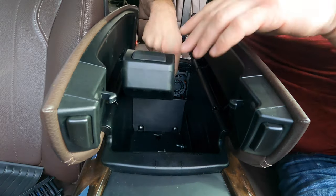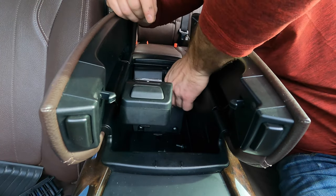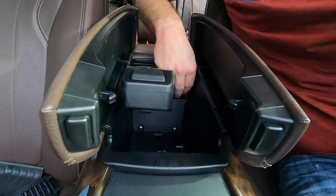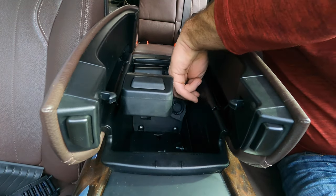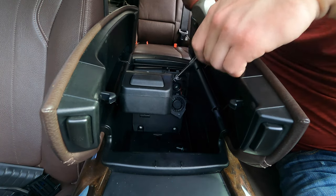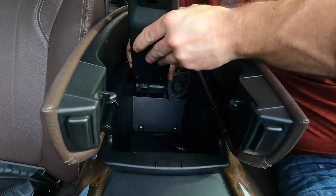The fan is held in with rubber grommets. You can just peel them to the side and try to take the fan out — help yourself with the pry tool if needed. The reason you need to remove this fan is because there's a fourth screw hidden right behind it. Take your ratchet and remove that screw as well.